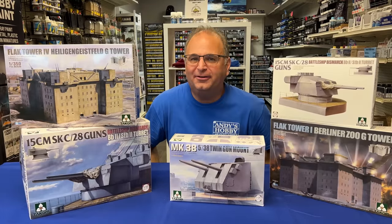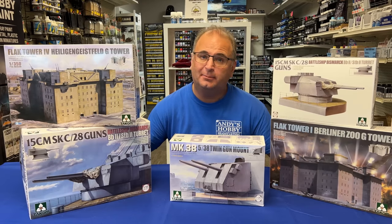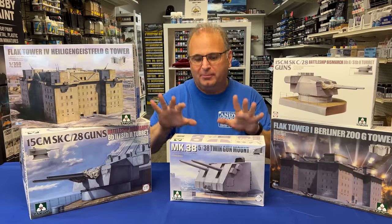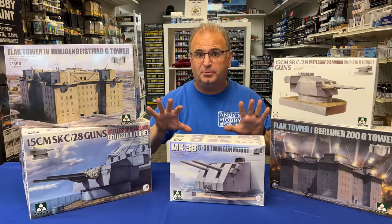Hi everyone, it's Andy from Hobby Headquarters. I just received two huge boxes of brand new TACOM kits that I'm going to share with you today. I kind of broke them up into an unusual category — these gun turrets and flak towers. And this is what this video is going to be right now: these five particular models.